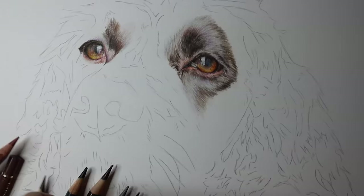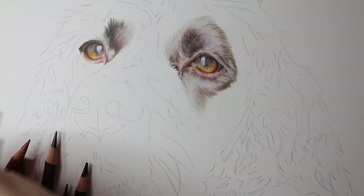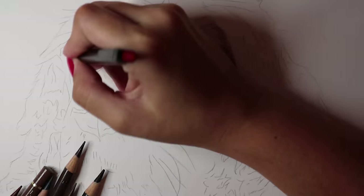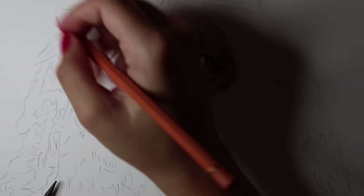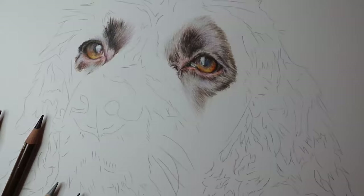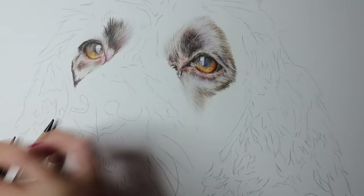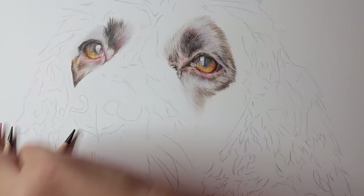I'm also adding in some cold greys because on brown dogs you tend to get a mixture of the two, so I add them together to create a nice overall tone. Doing the bottom eyelid, there are lots of pinks in there — I love the flesh tones of the Polychromos. A little bit of rose in the Pablo as well. Lots and lots of light pinks, and there are lots of orange tones in his fur in certain places.